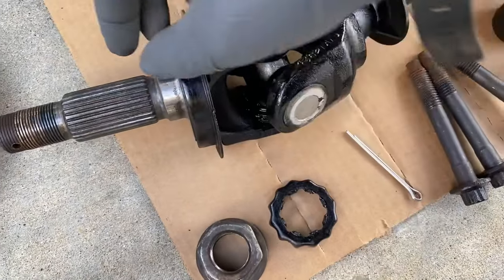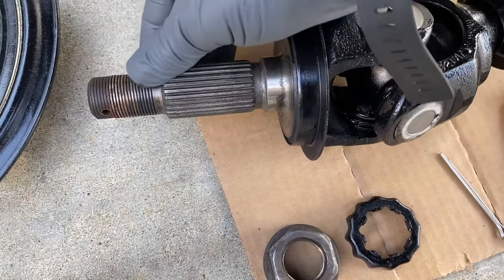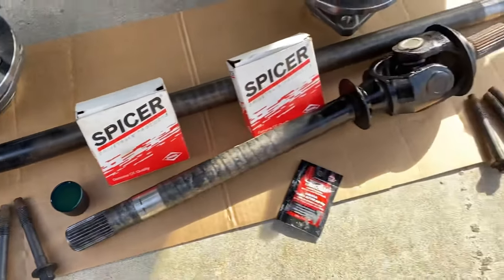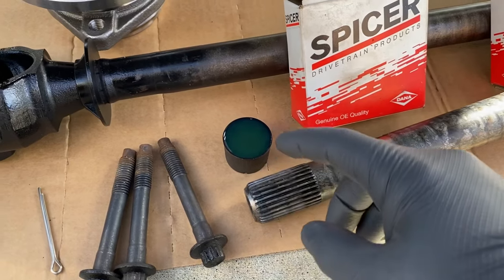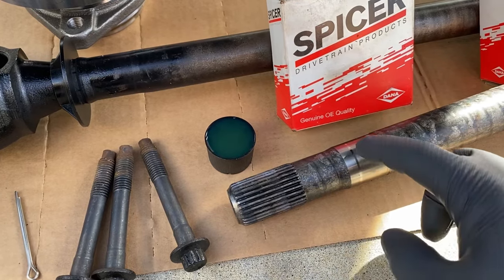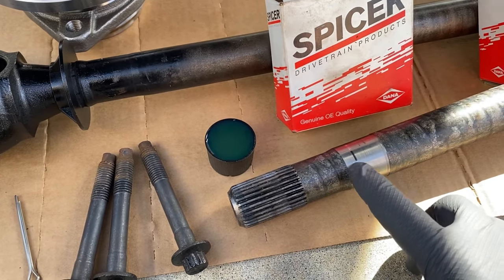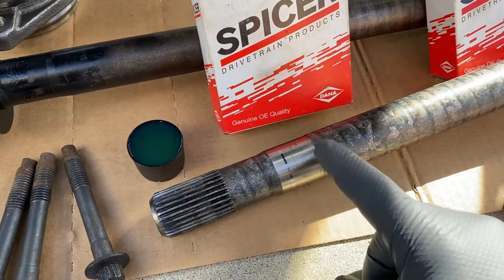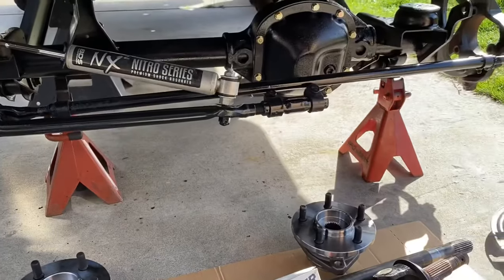Same for this side — no wallowed out splines. Everything looks good, nothing looks damaged. Both ends look really good on both the axle side and the hub assembly side. Now for the axle side, I'm going to take some gear oil and wipe it all along the splines and also around where the seal is going to seal the shaft. You can see where the seal has made a mark on the shaft. I'm going to take some of this oil and wipe it all over the seal and the splines. So let's get to work.